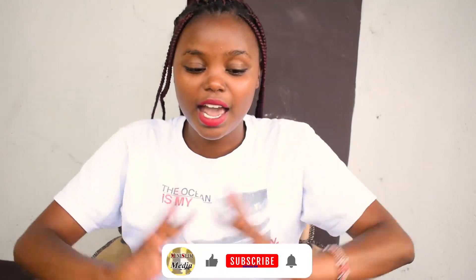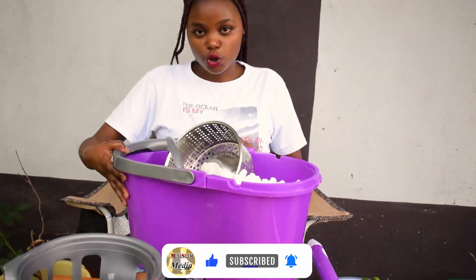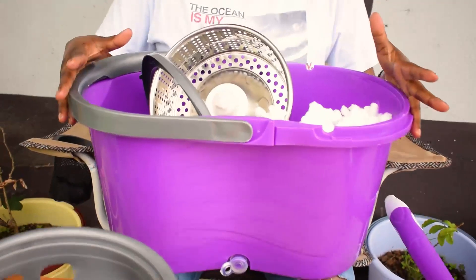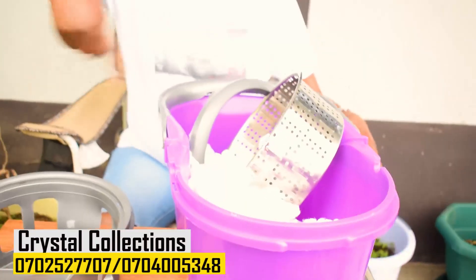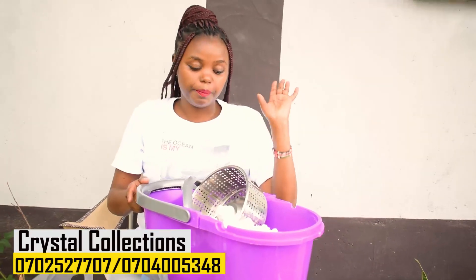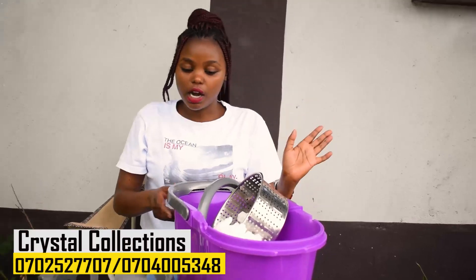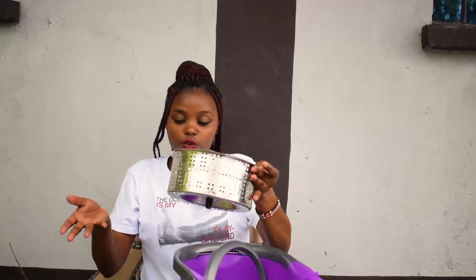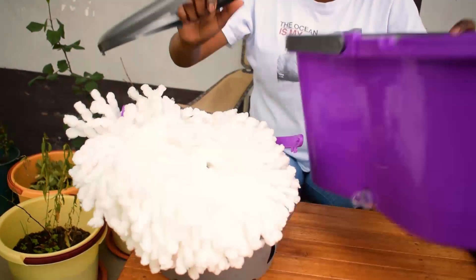Hello guys, welcome back to our channel. My name is Lynn from the Mini Slim team. Being a weekend, I was doing my cleaning, so why don't I show you guys how to fix a spinning mop? I ordered it from Crystal Collections, it's an online shop - I'll put the link down below. This is actually the second time I'm buying a spinning mop from them, so I thought I should show you guys how to fix it. Here it is in parts.